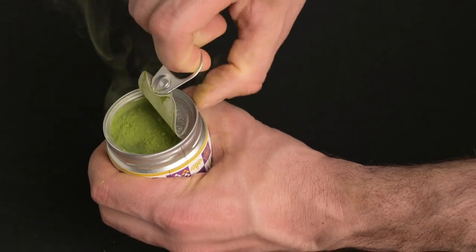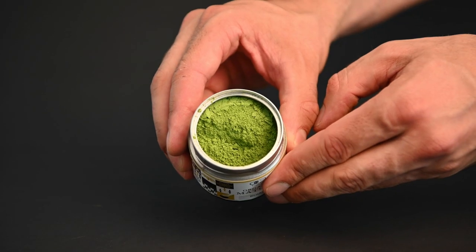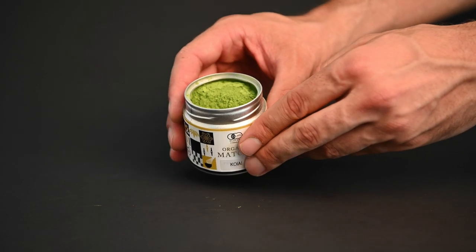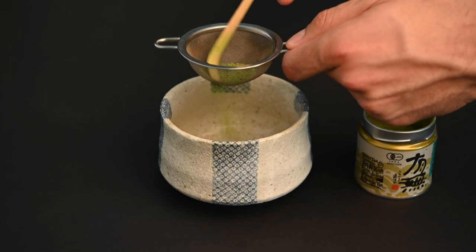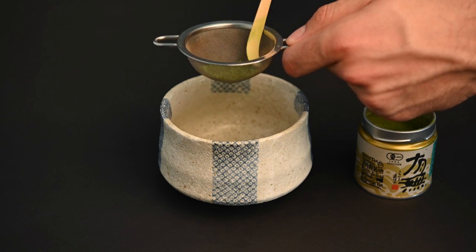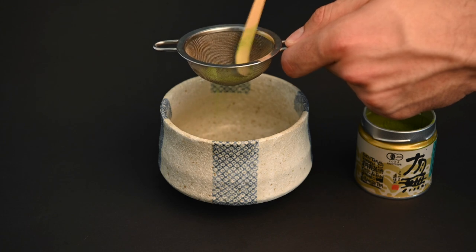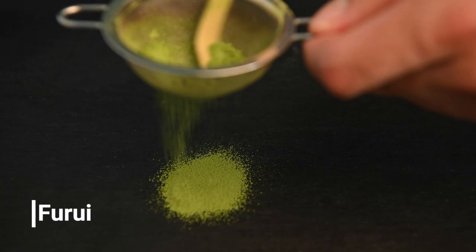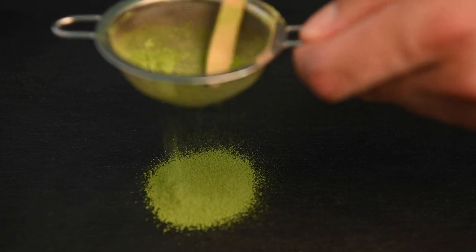Once you're ready to use your matcha, there are two more matcha accessories that come into play when it comes to sifting the matcha powder. Once the matcha is opened up, it will begin to naturally form clumps as it's exposed to the humidity in the air. This is why we recommend sifting the matcha powder, so you can break up these clumps and allow the matcha to mix more evenly into the water. The first tool is the matcha sifter, an important piece of matcha tea equipment that allows you to easily break up the clumps before you make the matcha tea.